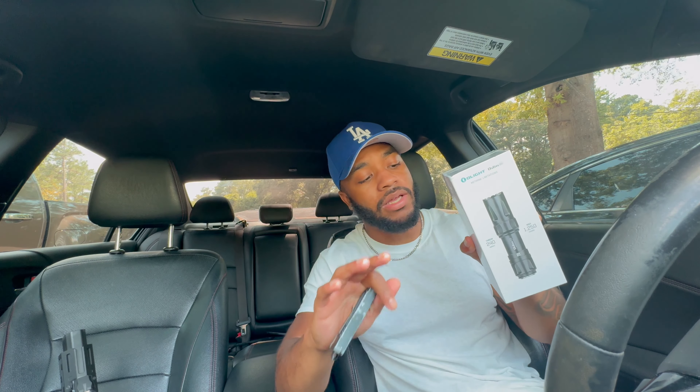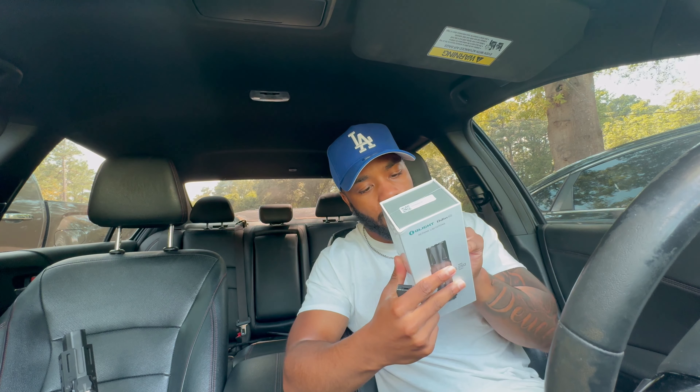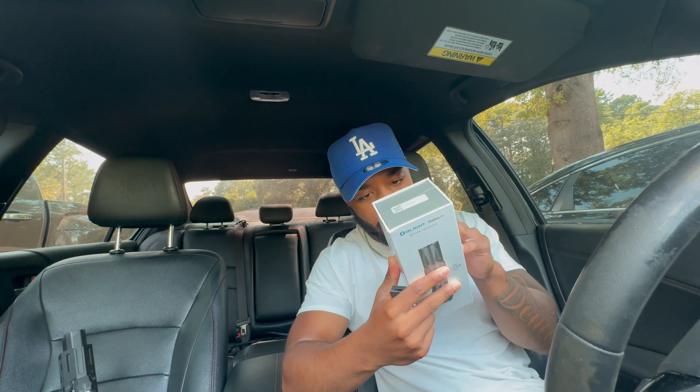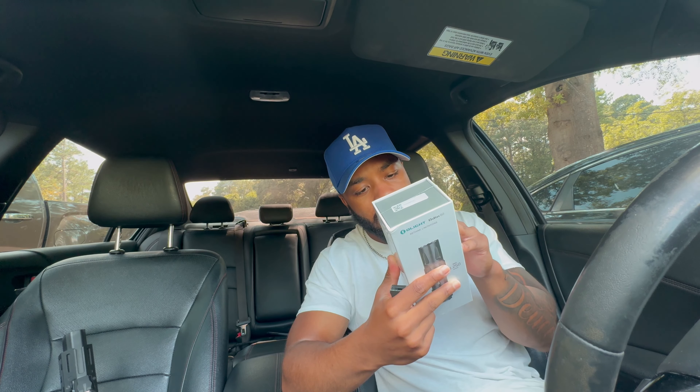The runtime on this thing — on high it'll stay on for about 14 minutes constantly. On low at 200 lumens you can keep it on for five hours straight, which nobody's gonna be doing. This light was about $150. It's Olight — a lot of people don't like Olight, but it's just a light at the end of the day. I'm about to go ahead and unbox this.